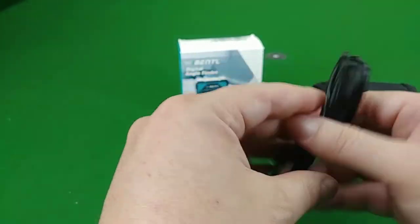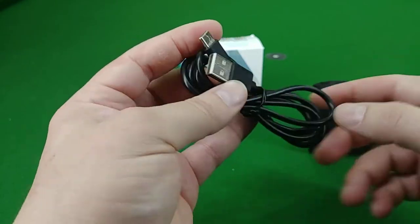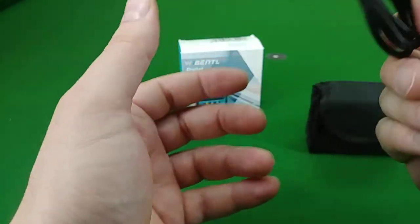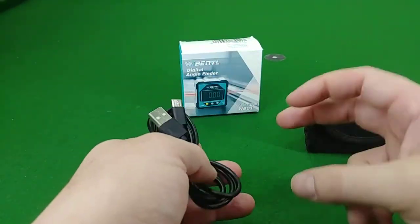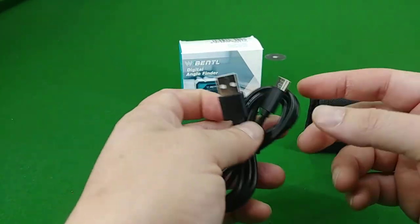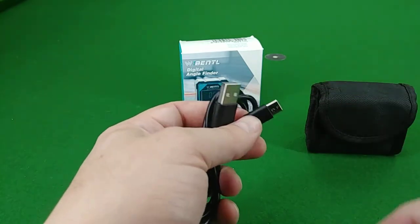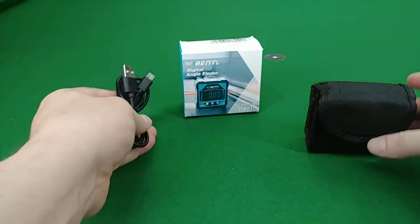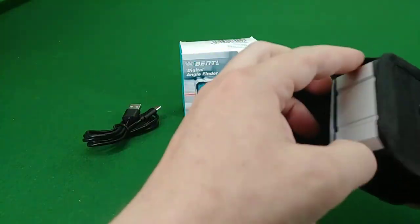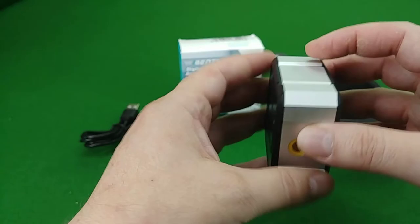You also get the charging cable, which is a USB to USB-C. Any charging adapter that you use for a phone, you can plug this in to charge it, or you can plug it into a laptop. The cable I use for my Android phone also has a USB-C that can be used to charge this.